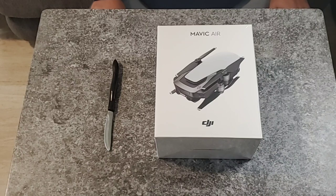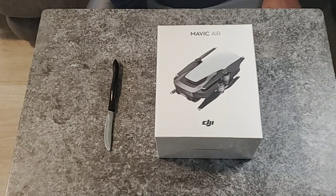Alright, welcome to Fat Boys Can Fly. This is an unboxing of the DJI Mavic Air.